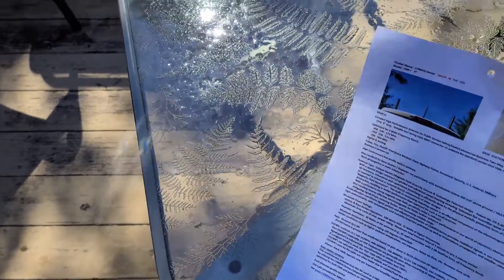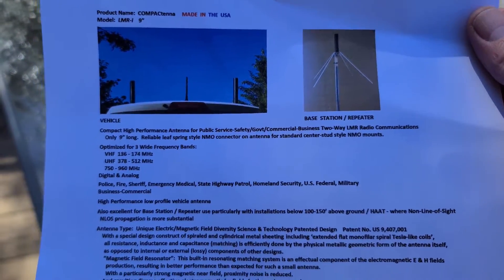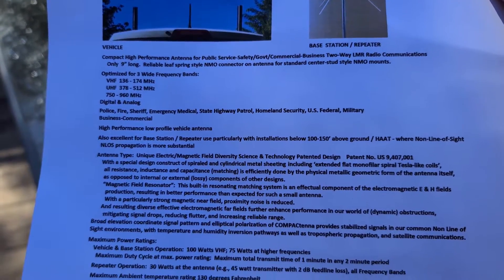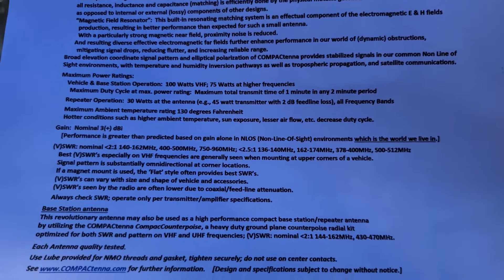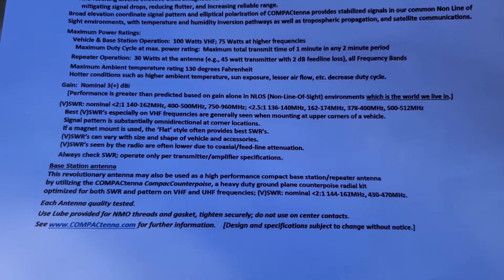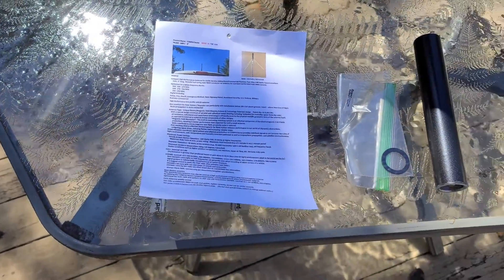There's a lot of good information on the paperwork as far as how to mount it — different options for putting it in your attic, possibly, or utilizing it as a base antenna. We're going to be using it as a mobile antenna. This is a tri-band antenna that you can use similar to the 7½-inch model we reviewed before. Now let's take a look at each of the pieces outside of the bag.